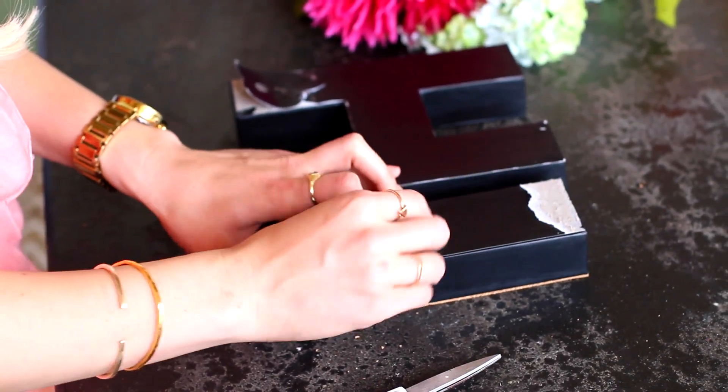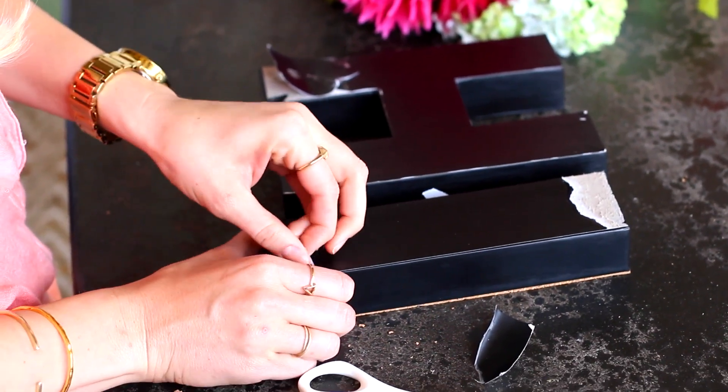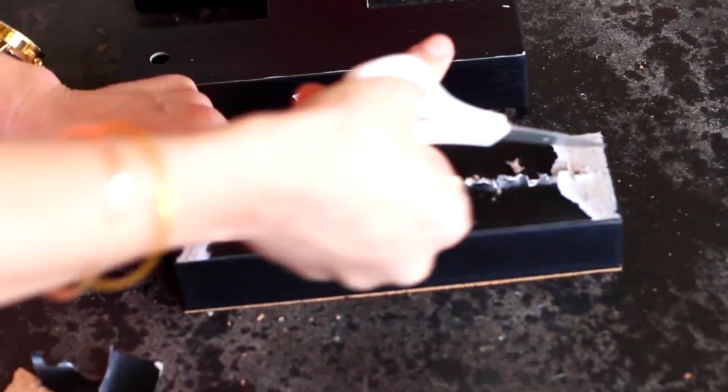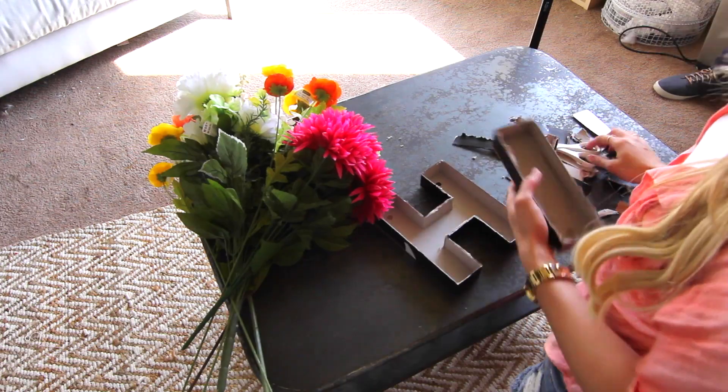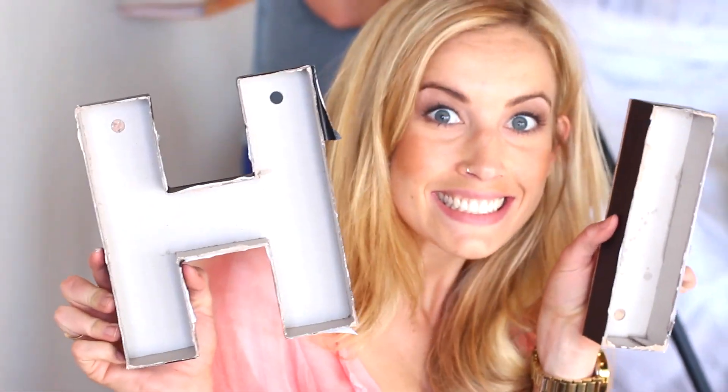I started by peeling off the back lining of all my letters. Using my scissors, I just finished it off and cut out the back completely. Now, I could only find these mini letters, but you guys can use whatever size letters you want. I found mine at Michael's and they were on sale.